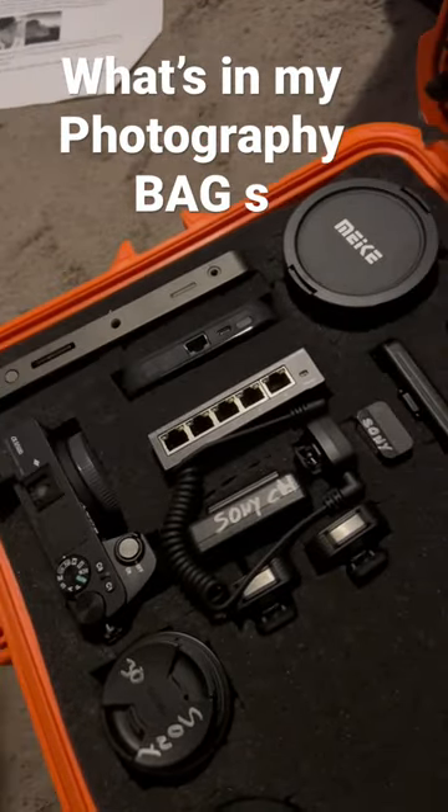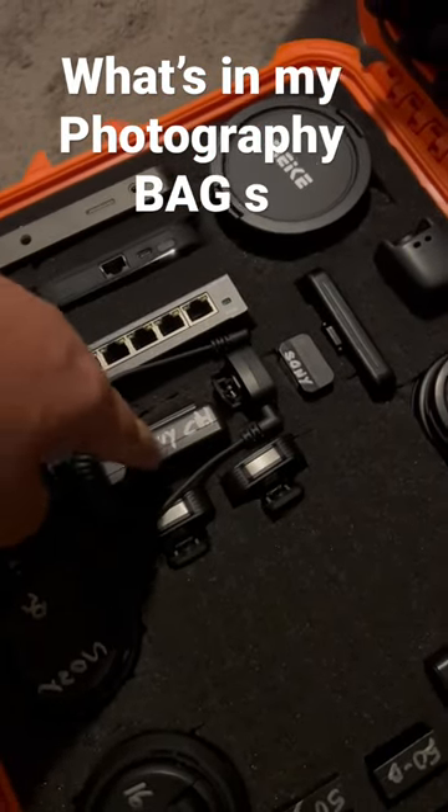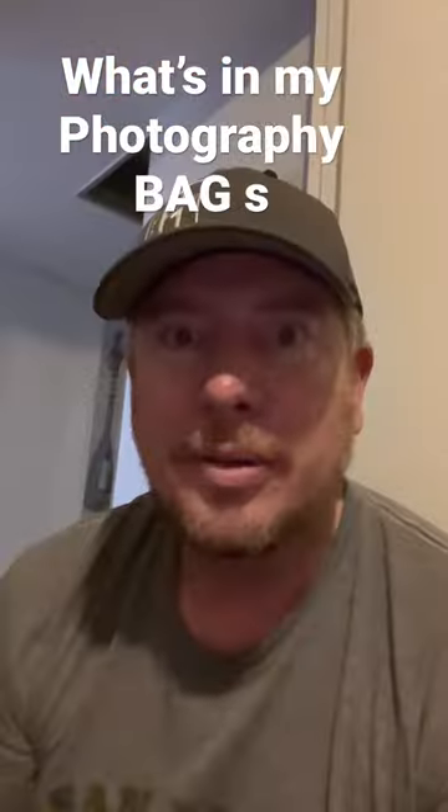Here's my live internet connections charger, my microphones, and my charger for my Sony batteries.